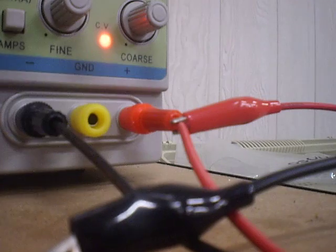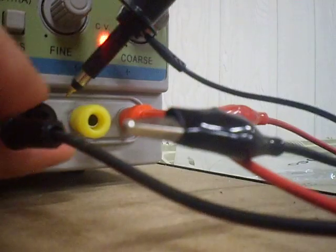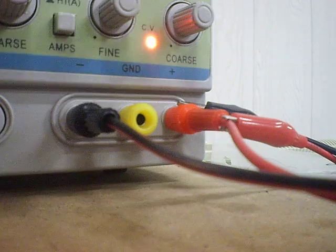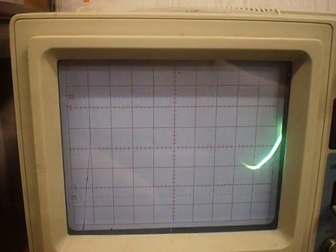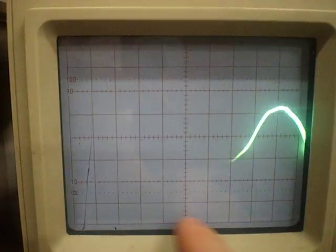I'll remove it from there and connect it up to my variable DC power supply. Now I've connected it up — it's kind of going a little schizo. These have positive and negative waveforms. You can see you've got all the grids here — I think there's 10 on the bottom and 8 on this axis.